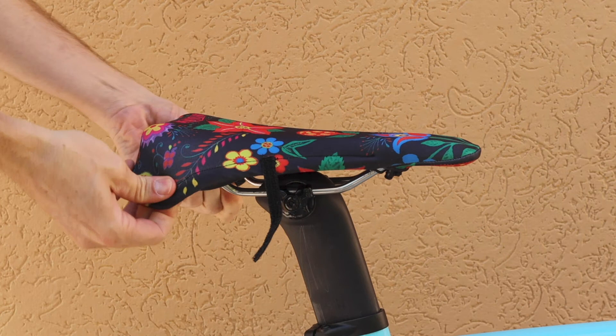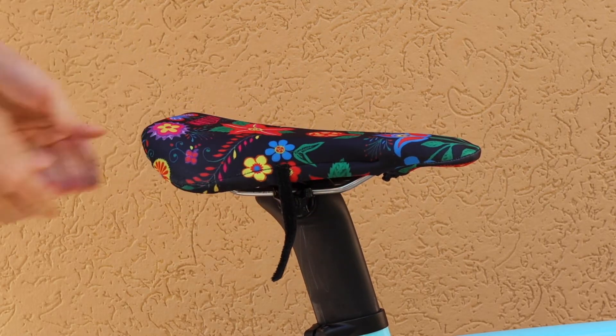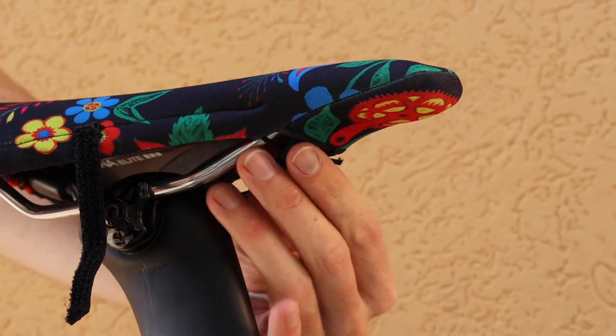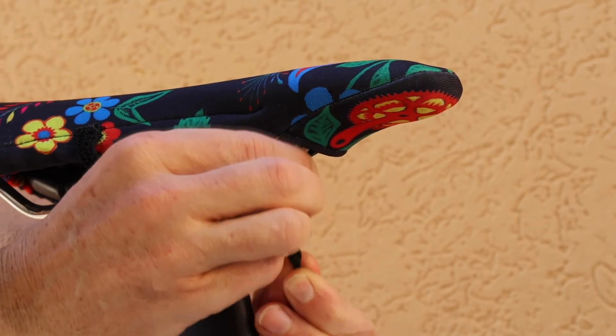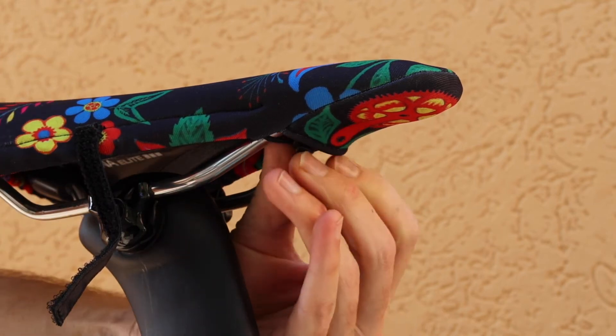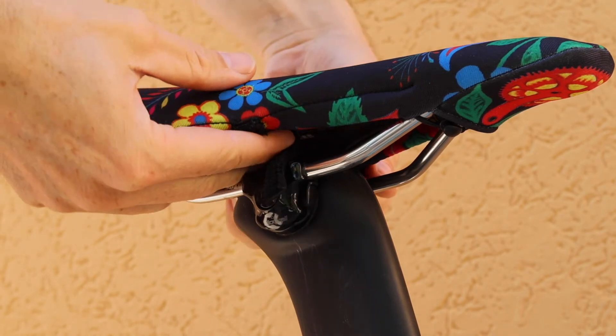Then stretch the rear section of the cover so that it wraps around the back of the saddle. Once you're happy with its position, use the drawstring to pull the cover tighter to the saddle. Finally, fasten the cover using the velcro. Pass the strap between the seat and the rails.